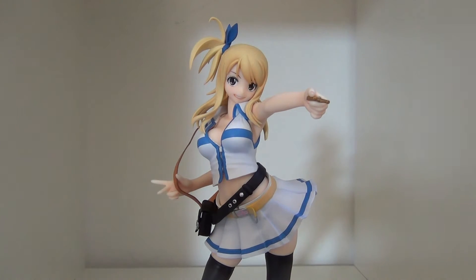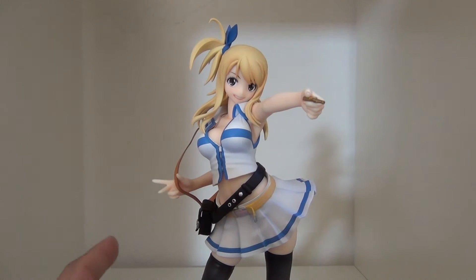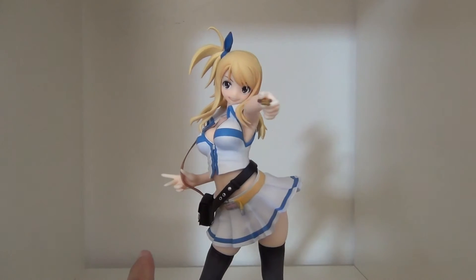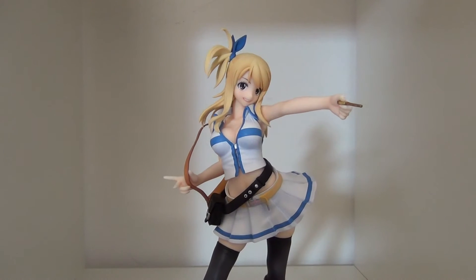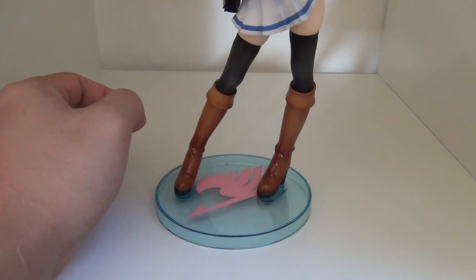Overall, Good Smile Company, as you guys know from Figma and all the other things they produce, does an amazing job when it comes to accurately portraying a character. Lucy looks phenomenal. I've only watched one or two episodes of Fairy Tail, so I did a quick YouTube search on her character, and you can clearly tell from her pose, expression, and stance what kind of character she is. It's quite awesome that Good Smile Company was able to capture that likeness in a statue piece.